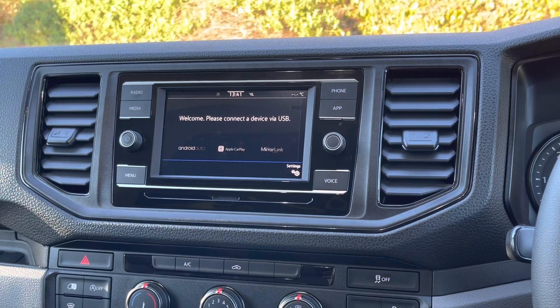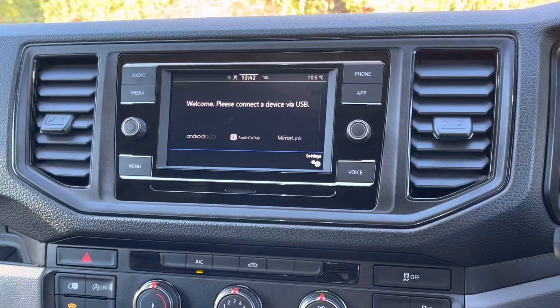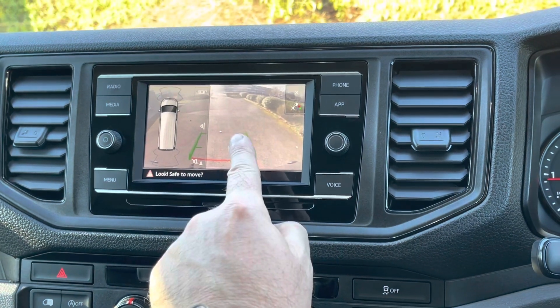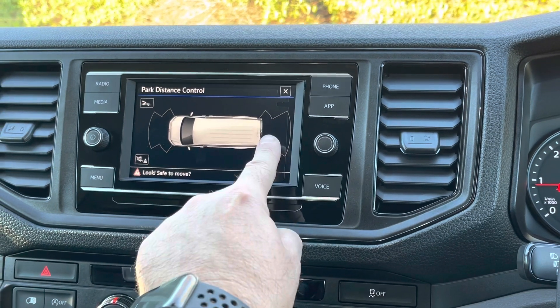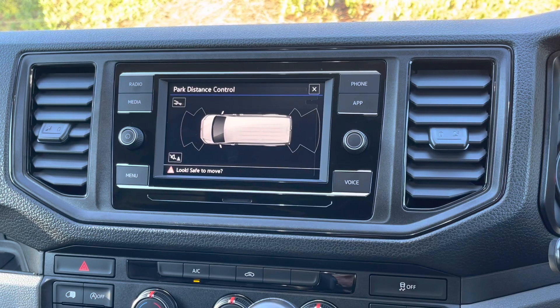It also has a handy system called MirrorLink, ideal for streaming your most popular apps from your smartphone. I'm now going to pop the vehicle into reverse. You will now notice on the screen that it's fitted with a rear view camera. If I press the screen, it's also fitted with park distance control for your front and rear parking sensors, which will warn you of any obstructions when parking.